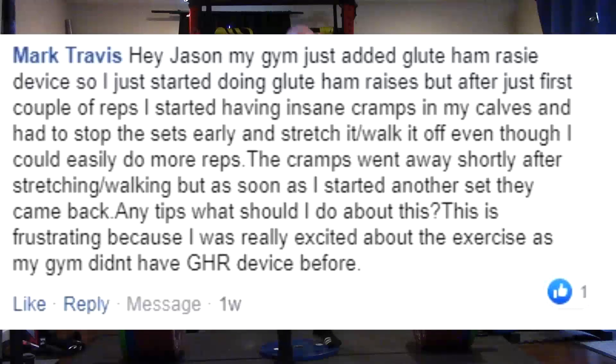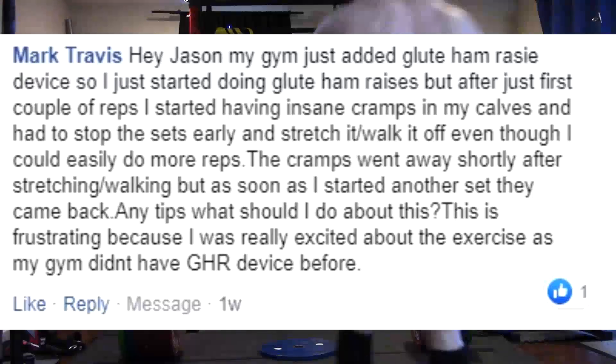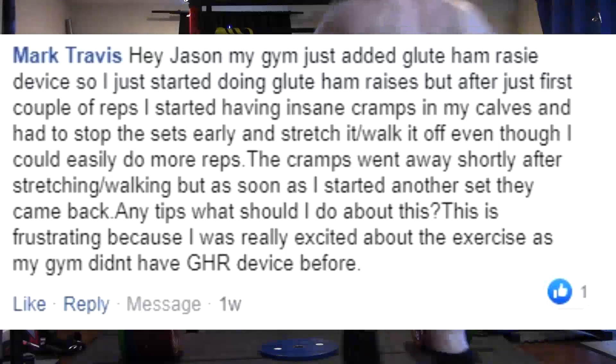When you set yourself up into that device, you need to set yourself in such a manner to where you can plant your heels hard against that back pad. You press them hard against that back pad. Because glute ham raises are really difficult, we tend to want to push through our toes, and it's very easy to do that without thinking about it — you'll do it unconsciously. What you need to focus on is learning to keep your heels pushed hard against that plate and not letting yourself slide up to where your heels come off the plate. You need to keep those heels planted hard.